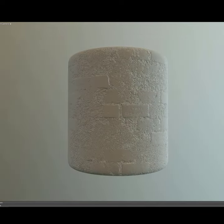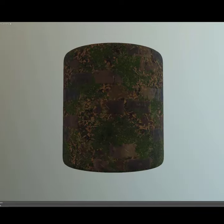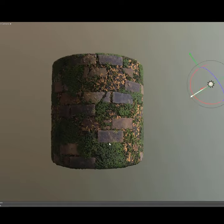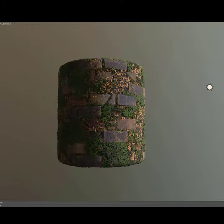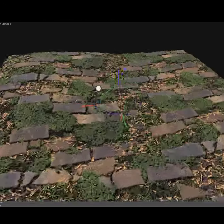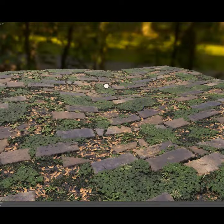Hi everyone, my name is Peyton and I'm an environment texture artist in the game industry. This is a beginner tutorial going over my process and techniques within Marmoset Toolbag 3. We will cover how to bring in your textures, setting up lighting and cameras, and then how to capture the final image and exporting it from Marmoset to be ready for your portfolio.